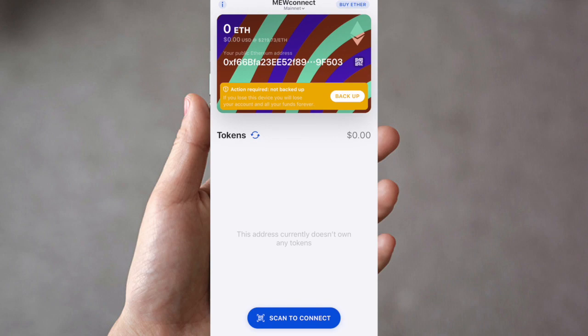Now I'm within my dashboard. Where it says zero ETH, that's my balance. It shows the conversion in US dollars and the current price of ETH. It also provides my public Ethereum address, which is the address I can use to receive funds.